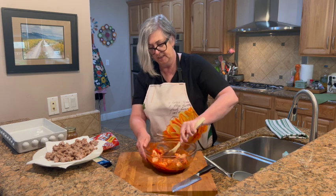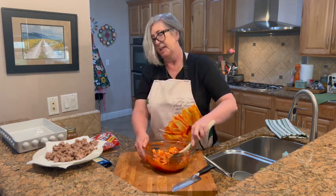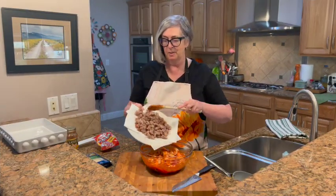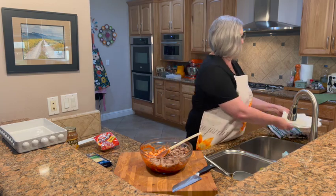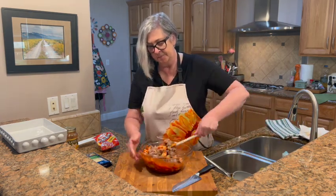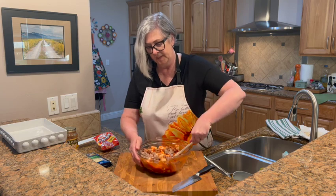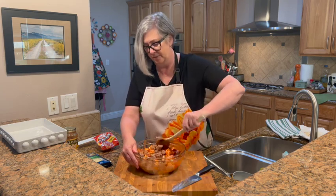Stir it together and make sure that everything's all saucy. Then the next step is to add our drained sausage — remember, it's browned and drained. It was all I could do not to snack a piece because that smells so good. Just give it another good stir — you're going to love how easy this is, and everybody loves this one.